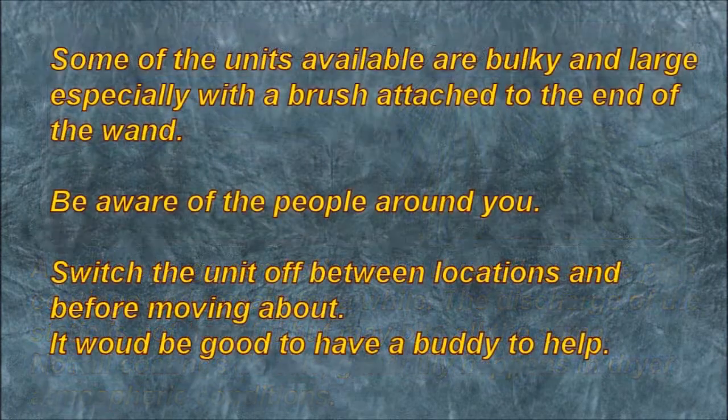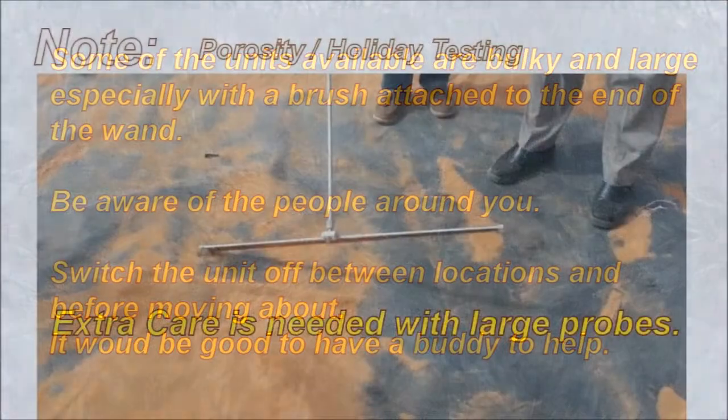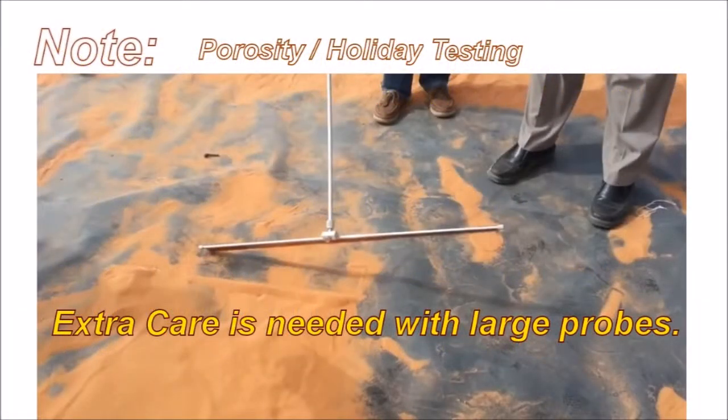Some of the units available are bulky and large, especially with the brush attached to the end of the wand. Be aware of the people around you. Switch the unit off between locations and before moving about.